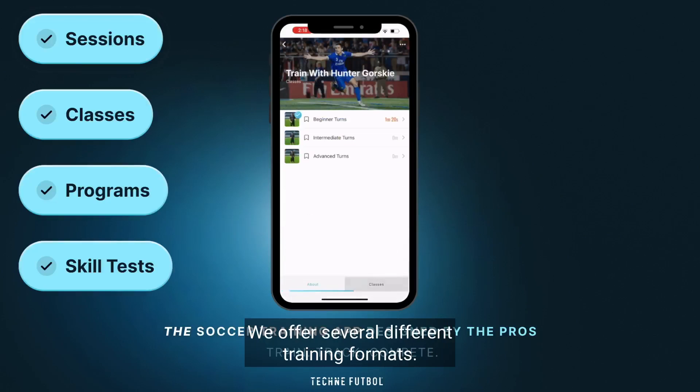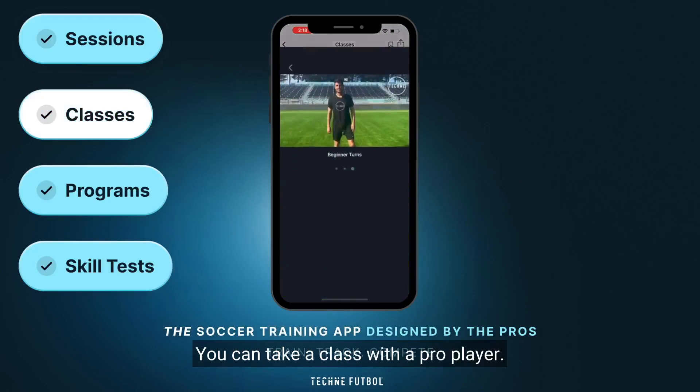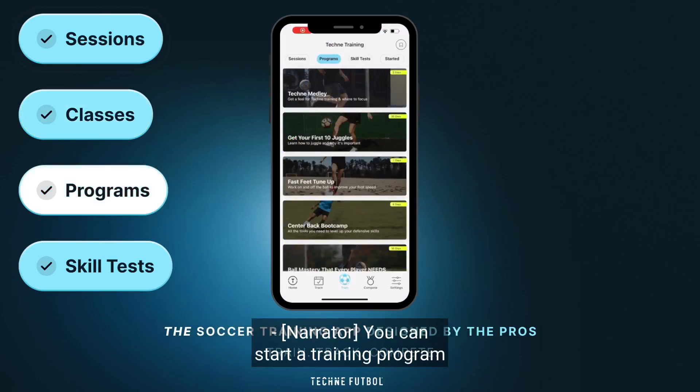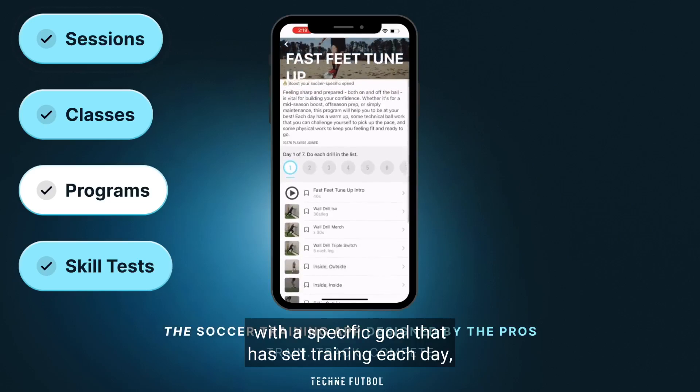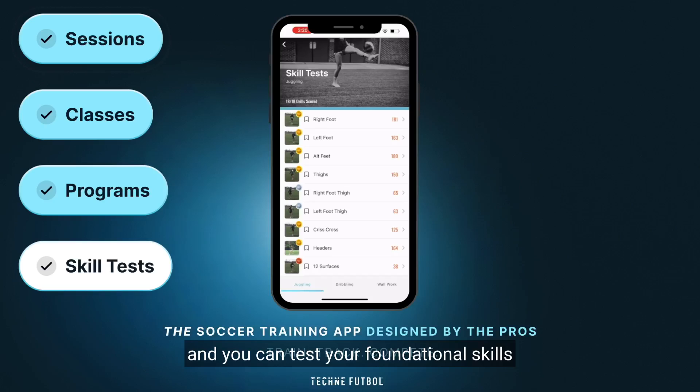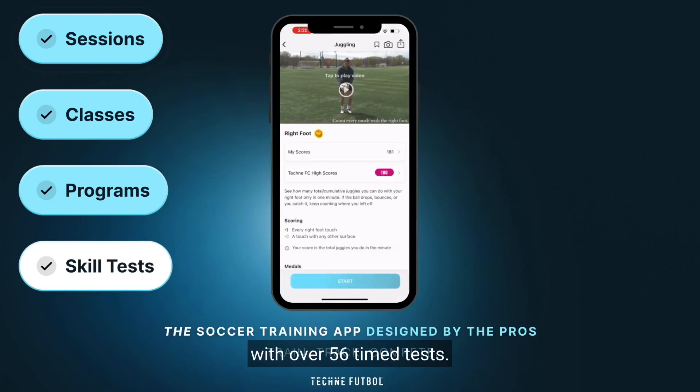We offer several different training formats. You can take a class with a pro player — welcome to the Techni class on turns for beginners, my name is Hunter Gorski. You can start a training program with a specific goal that has set training each day. And you can test your foundational skills with over 56 timed tests.